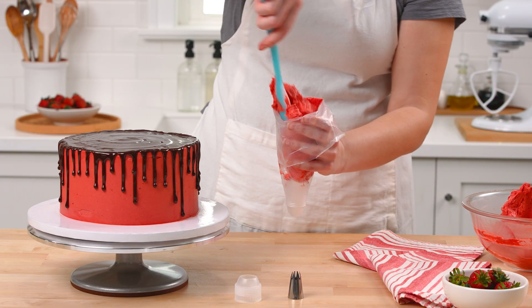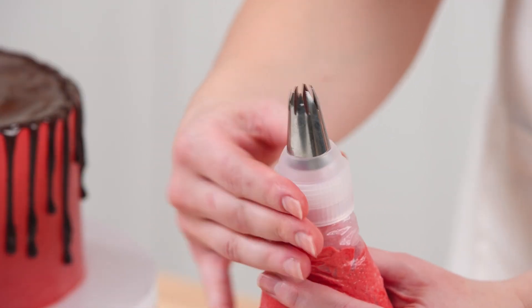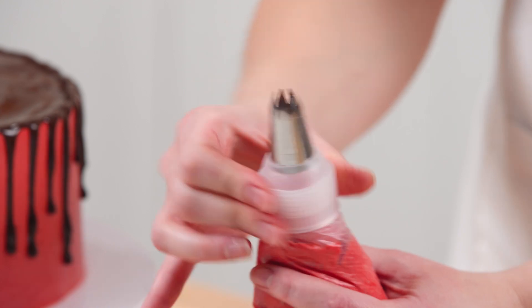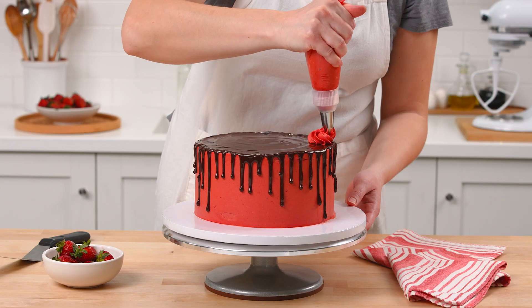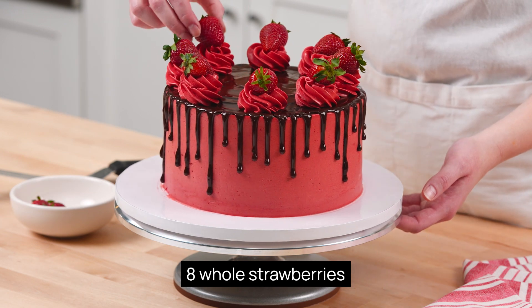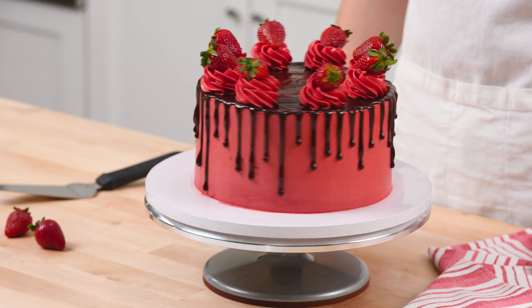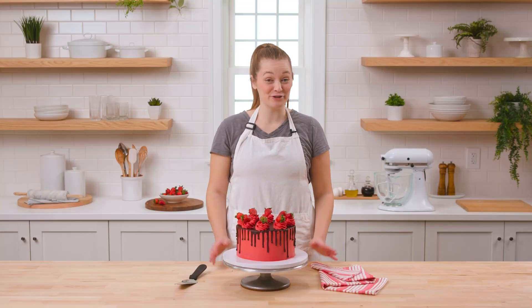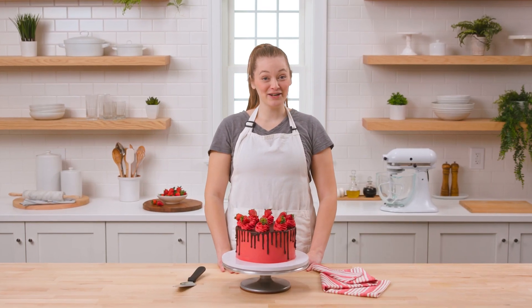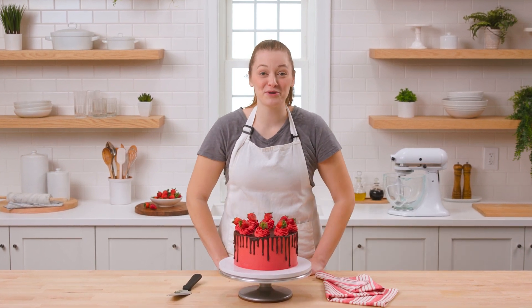To create frosting rosettes, transfer the remaining frosting to a piping bag fitted with a coupler attachment and tip T5. Pipe rosettes along the top edge of the cake, and top each rosette with a whole strawberry. This fruity chocolate cake would make a fabulous Valentine's Day treat or birthday cake for a chocolate lover. We hope you enjoyed learning a few more advanced decorating techniques. For more baking advice and lifestyle inspiration, follow KooTech on Facebook and subscribe to our YouTube channel.